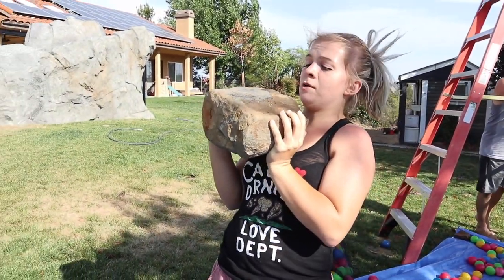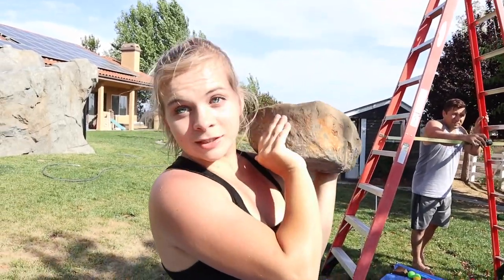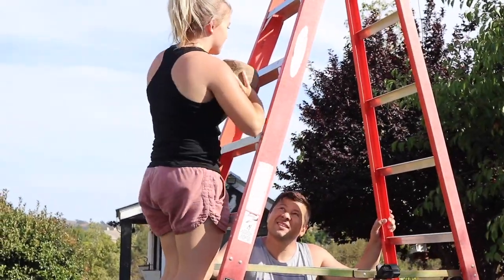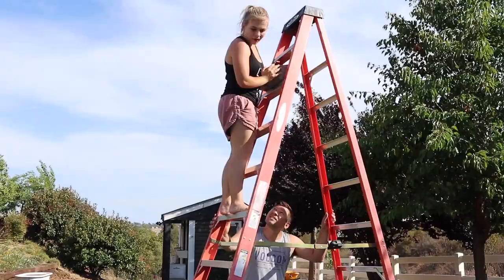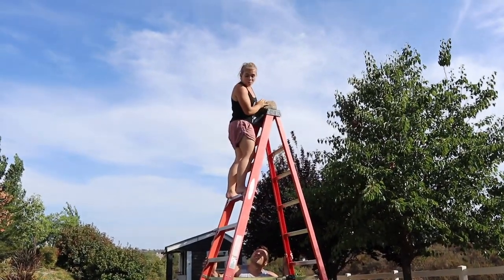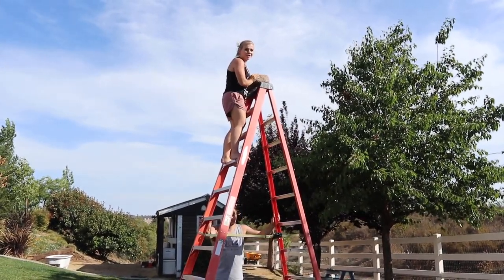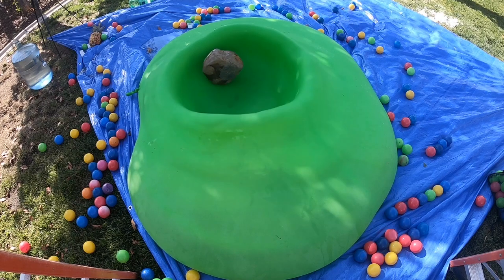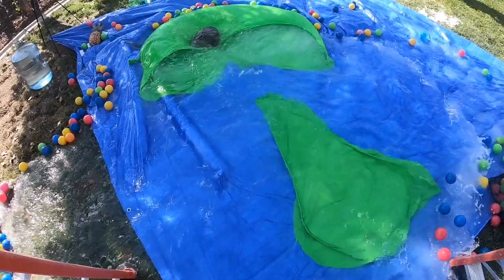I got this really heavy rock — I didn't realize how heavy it was when I picked it up — and I think this is what's gonna pop it. Leave a comment down below: do you think the rock is going to pop the balloon? Okay, only like three feet up... okay, that's as high as I'm going. Actually, let me go higher. So I'm really high up, I have this rock and I'm gonna drop it on this balloon — smash that thumbs up because this is so awesome. Ready, three, two, one!